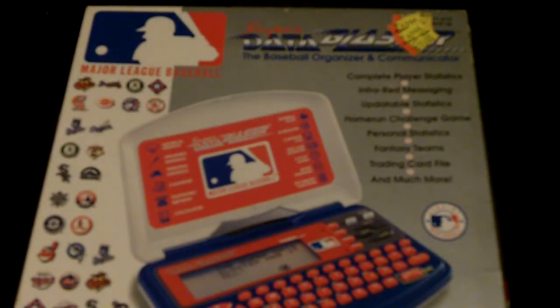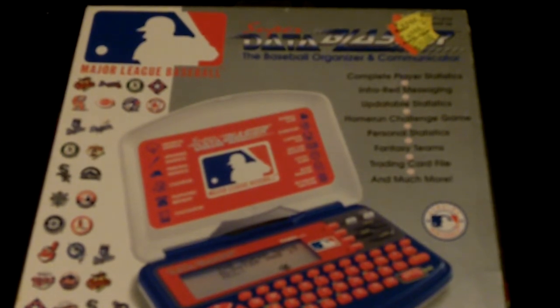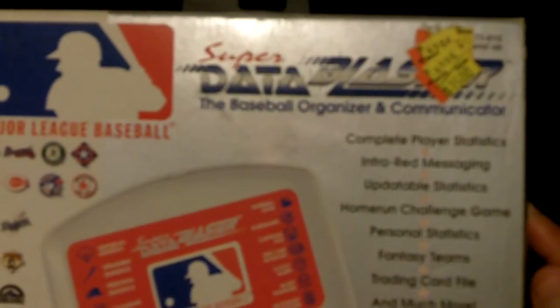Hey guys, I'm back with another video. Today I found this little item at my parents' house — it is a Super Data Blaster.